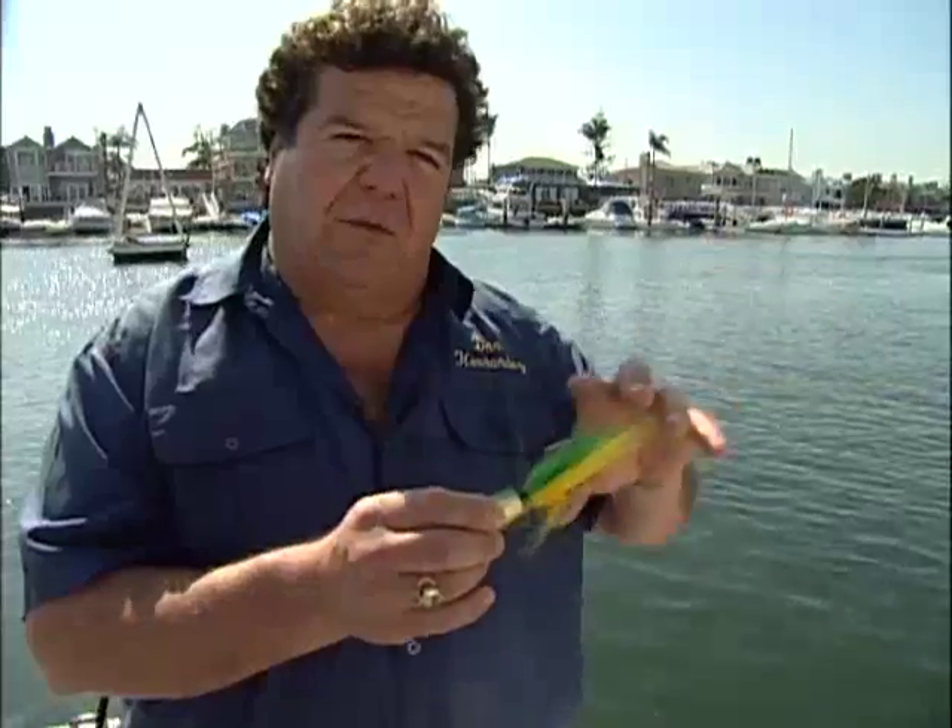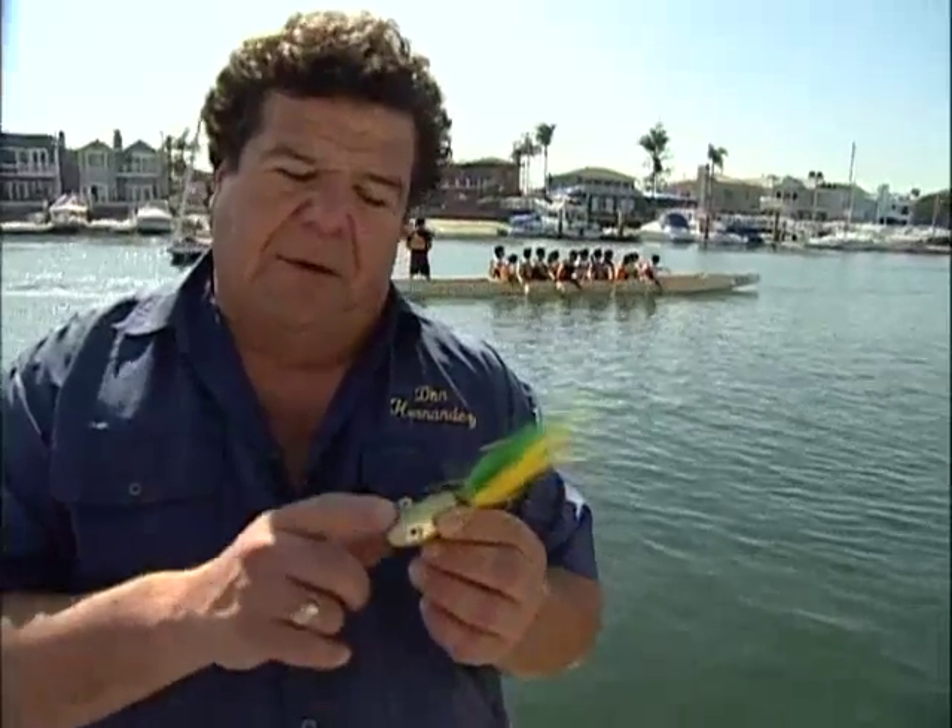With the bucktail I know exactly where my bait is at all times - I always have constant contact. Whether I have a whole squid or a strip of mackerel on there, I know exactly where my presentation is. It's not like a sinker sitting on the bottom with the bait getting caught up in the current and sliding away. With the bucktail you know exactly where it is; you have full control all the time.